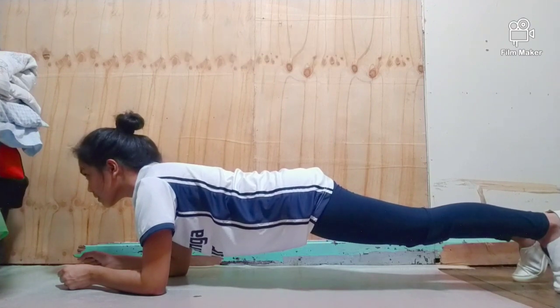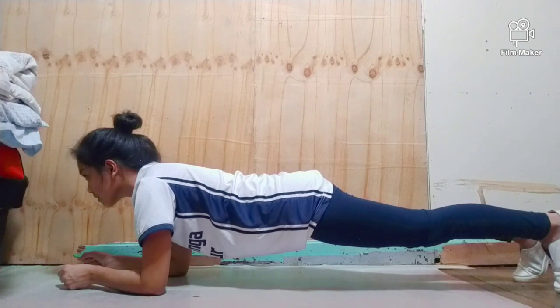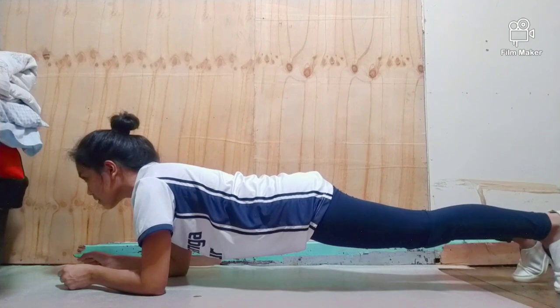Next is the plank. Get into a forearm plank position. Ensure your elbows are on the ground directly underneath your shoulders with your feet hip-width apart. Make sure your back is flat and your head and neck are in a neutral position.